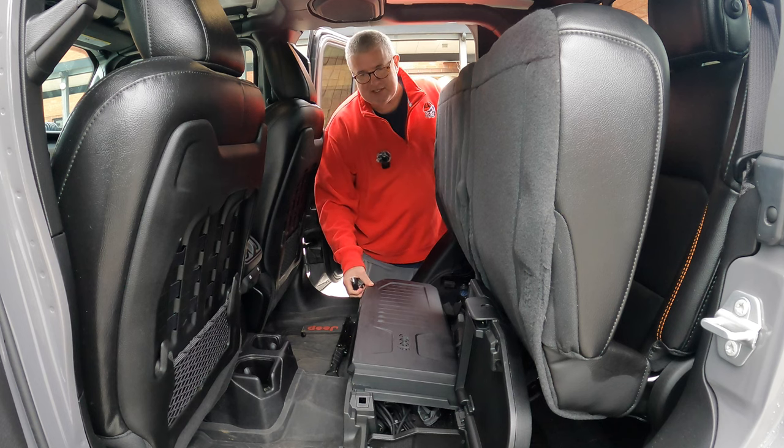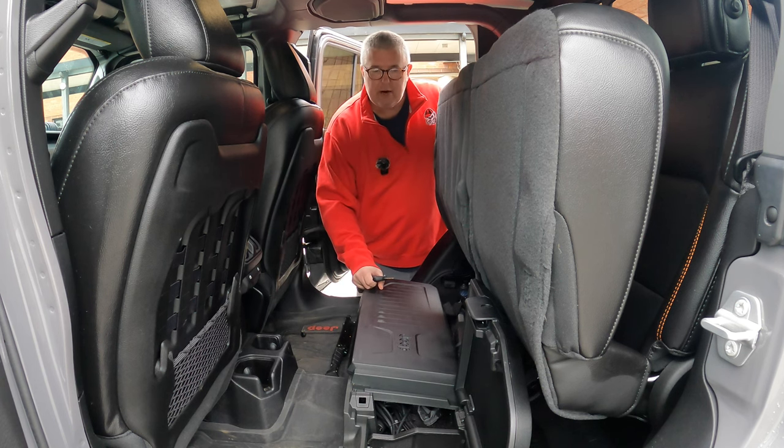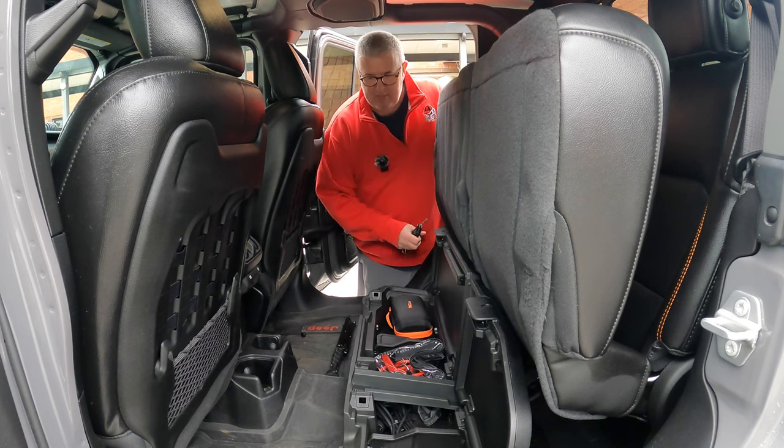Now this is still hard plastic and you could actually take a pry bar and get in here if you want to. But it just adds another little layer of security that these pop up and lock.